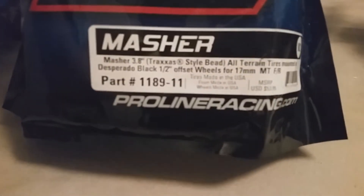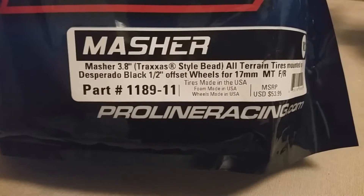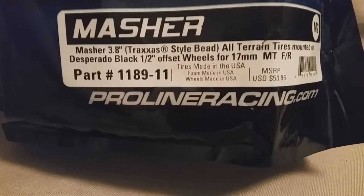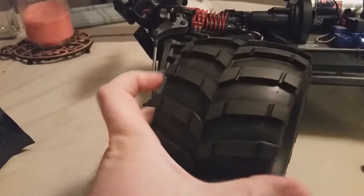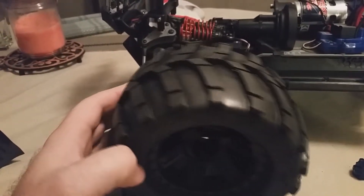Here are the tires for the look I'm going for. They are the Proline Masher, the 3.8 traction style bead. Here's the part number. As you can see, they have that look of the natural monster truck.